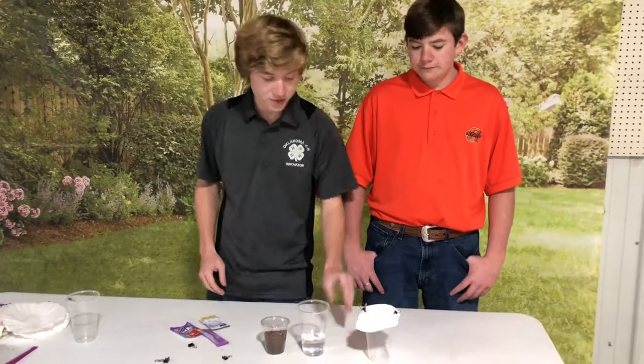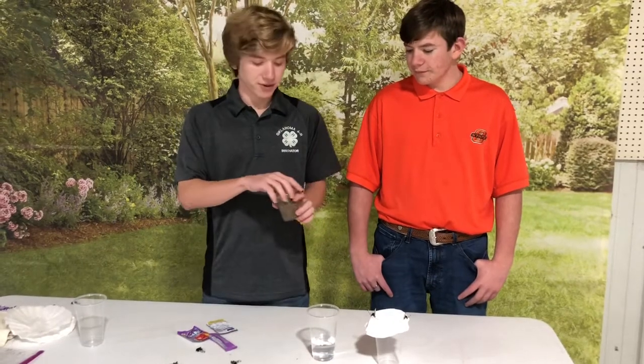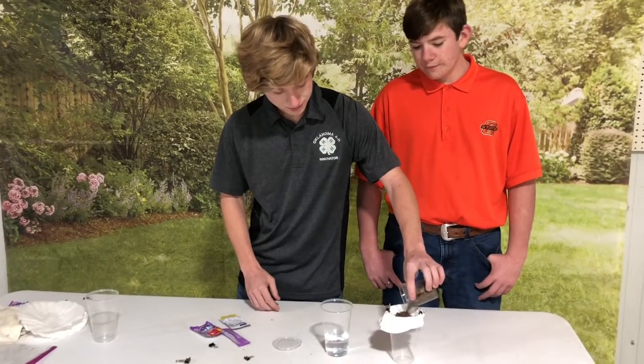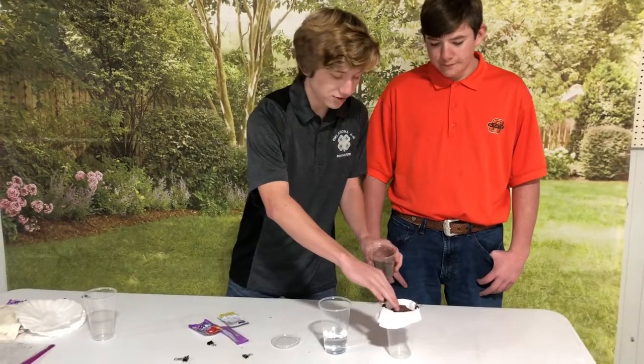Next, you'll take a coffee filter and clip it on top of one of the empty clear plastic cups. This will be the start of our buffer. Next, you'll want to fill your buffer with soil and make sure it's not overflowing.